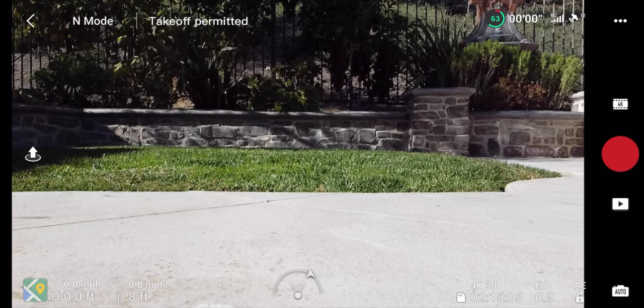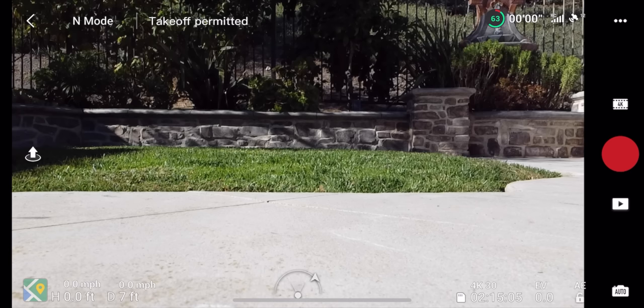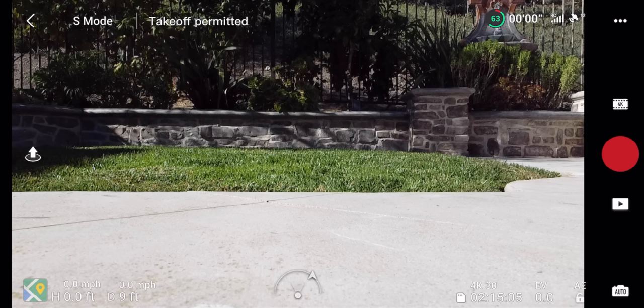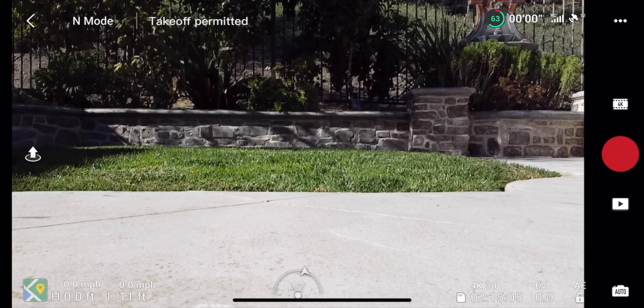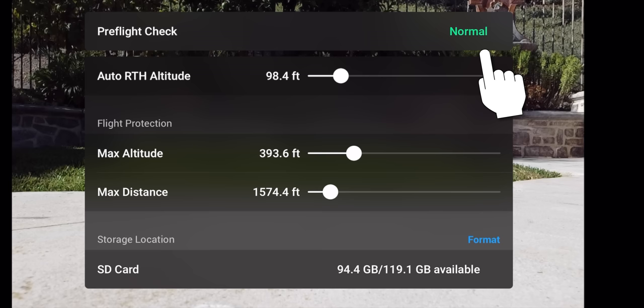Going clockwise from the upper left: first is your current flight mode — N for Normal, C for Cine, or S for Sport. Next to that is your status update — if GPS is connected it says 'Takeoff Permitted.' Clicking that opens your pre-flight checklist showing status, auto return-to-home altitude, max altitude, max distance, and your SD card storage. You can also format the card right from there if it's full.